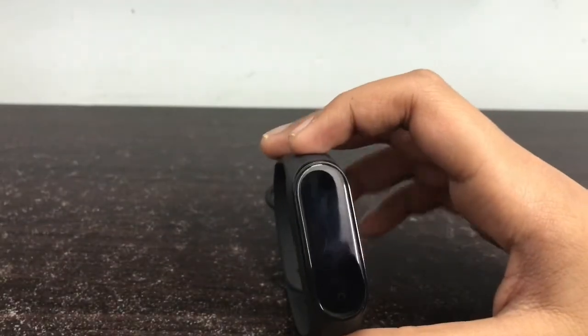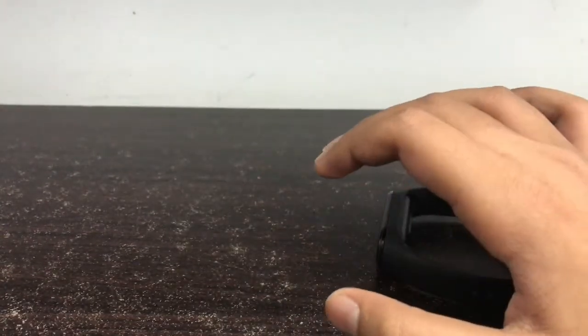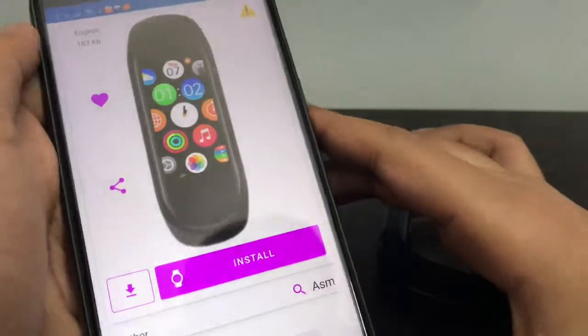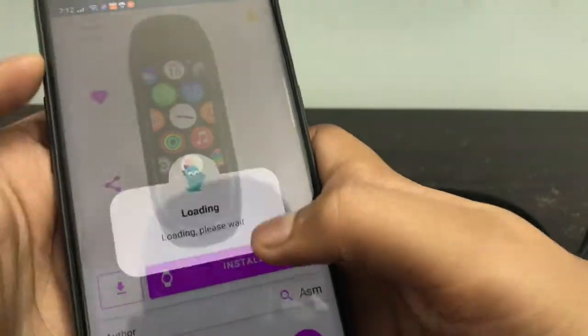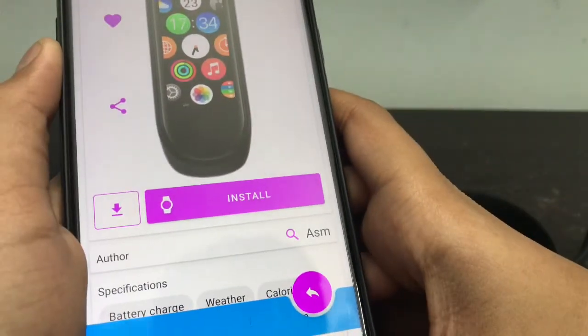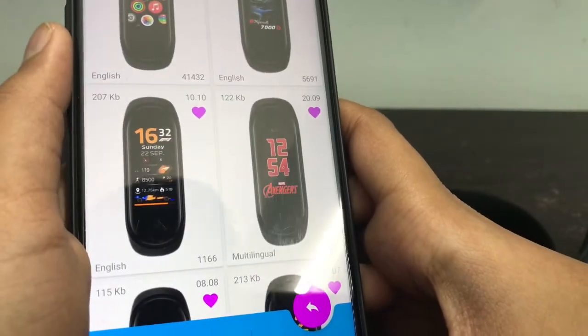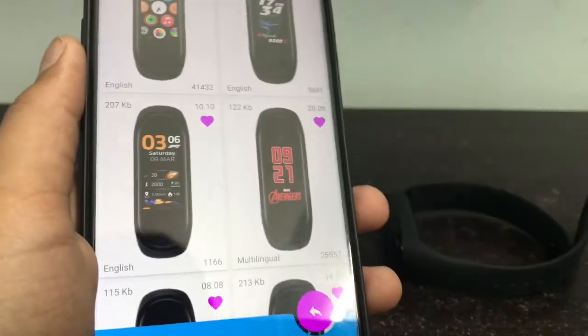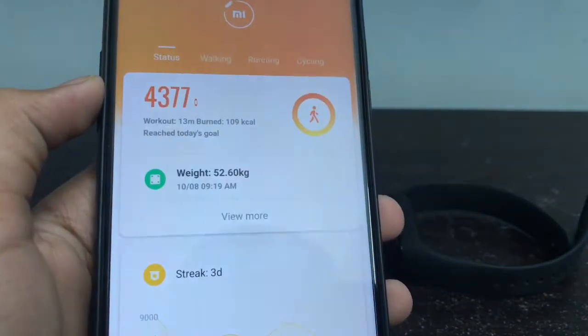The next theme is the Apple Watch theme. To install it, first you have to open Mi Fit. This app is called the Mi Band 4 Watch Faces app. When you type this on Google Play, it comes up on top.